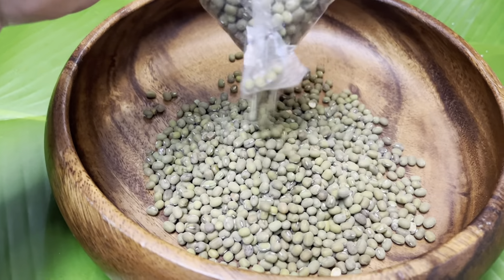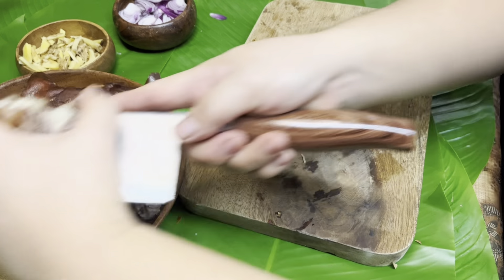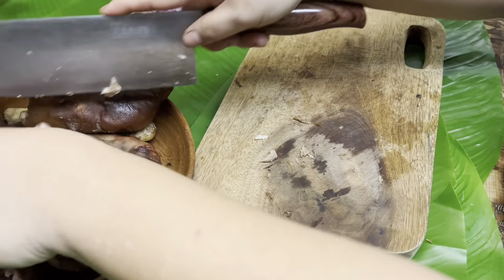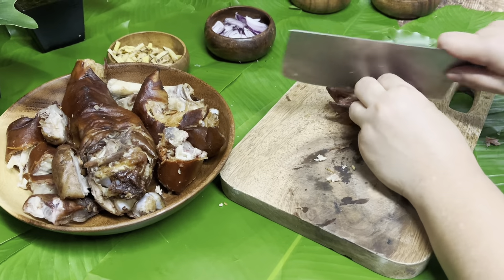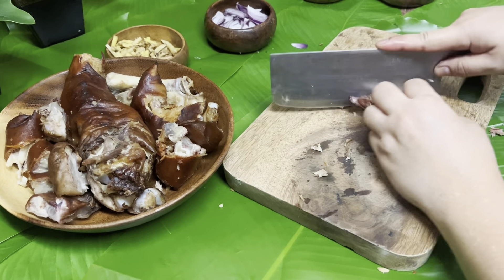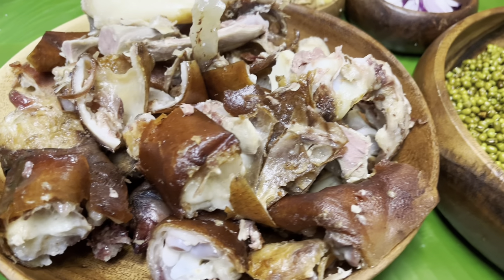Hugasan muna natin yung ating munggo guys. Ayan guys, slice in lang natin yung paan ng lechon. Ayan guys, naka-ready na po sya.